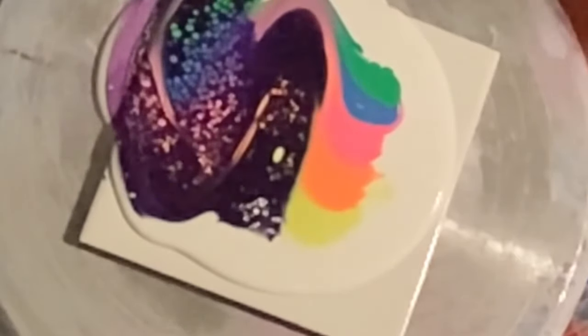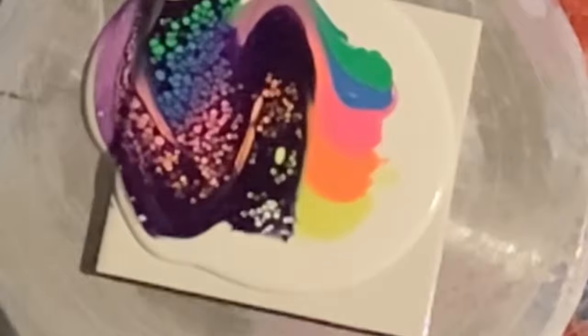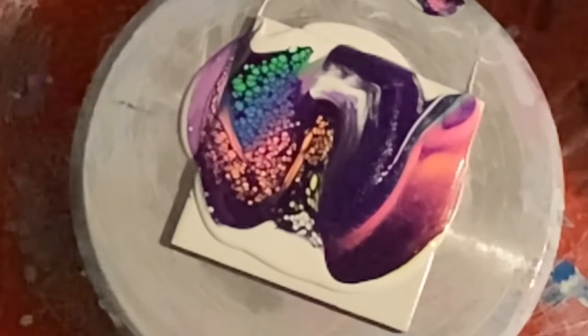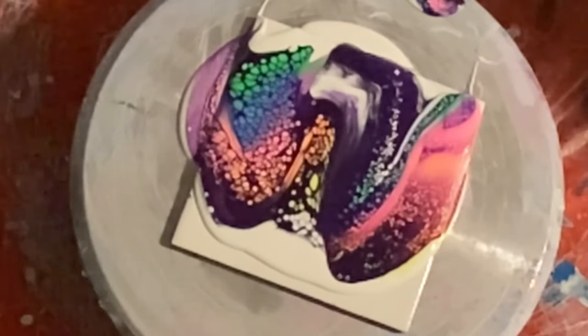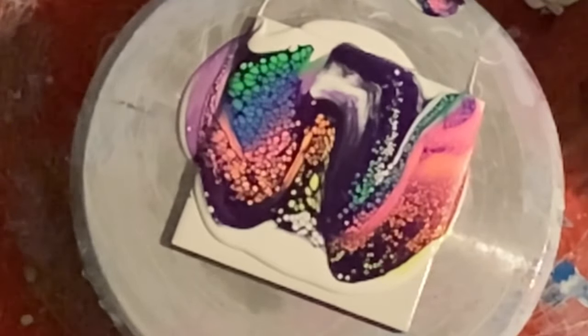I'm so sorry about the lighting — I should have definitely been paying attention, but at midnight you're really not paying attention as well as you should be. I do the same thing over there, and now we're just going to watch the cells develop. I did not cut out any of this video because it was a short one to begin with, so I just left it as is.